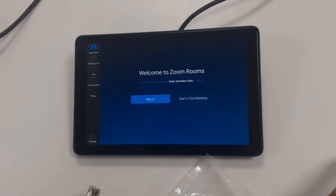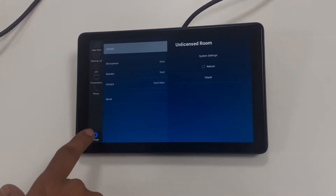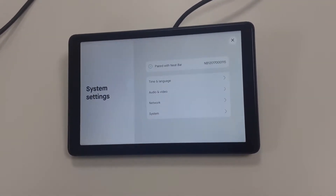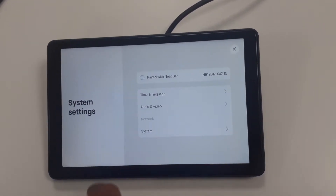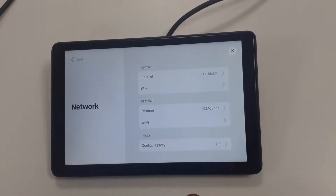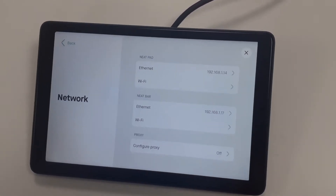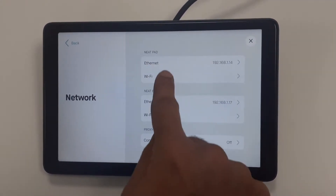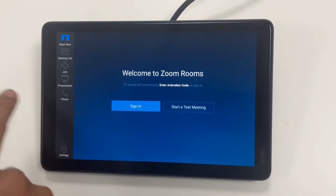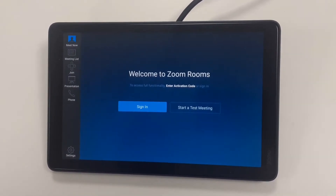Here we have some settings for the network. In the system settings you can see the network settings — you can also connect this pad with Wi-Fi. Just make sure the Wi-Fi is on the same network.